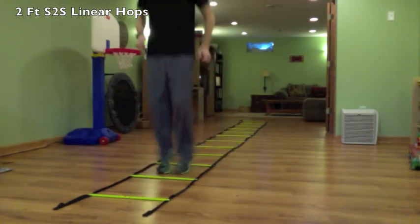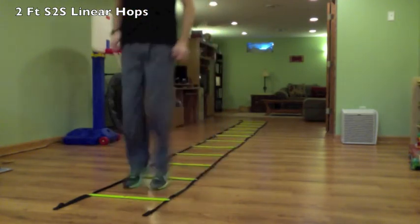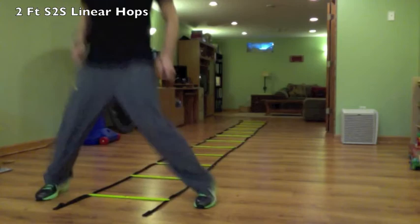You can see an out and an in, out and an in, and there's our out. Really fun one to try. Nice, quick, fast feet. Two feet side-to-side linear hop.